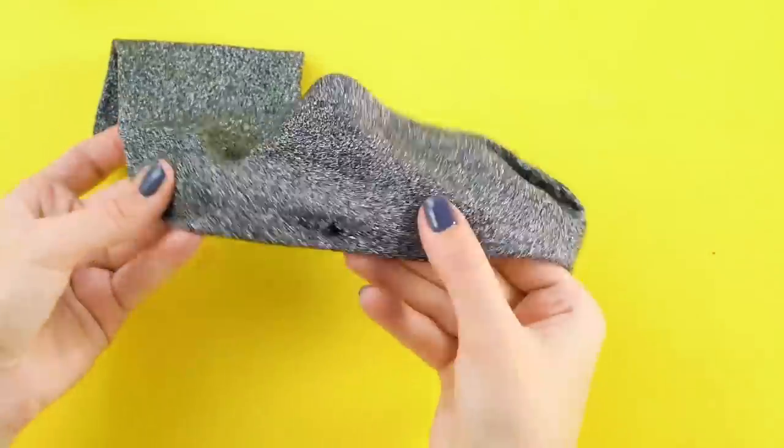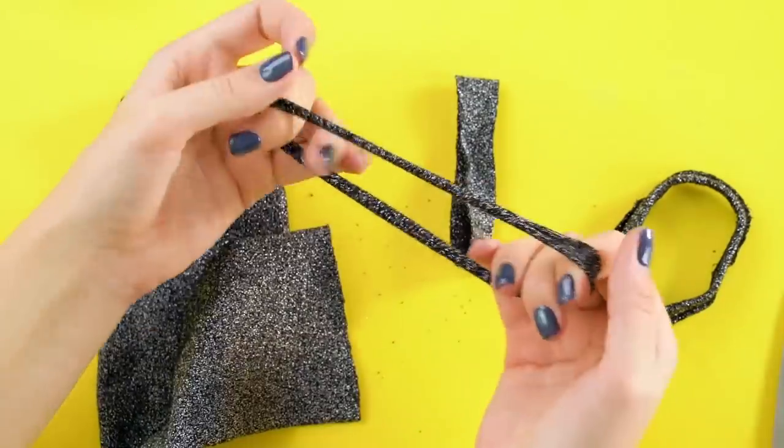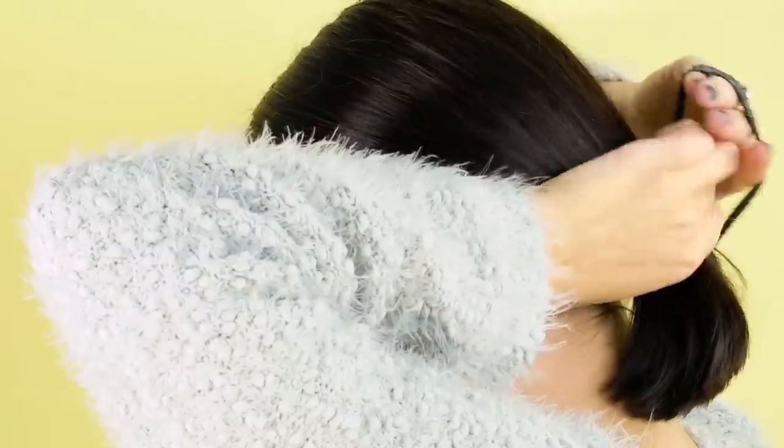Don't throw away that old sock! Let's repurpose it. Snip off a small strip from the top of the sock. See how stretchy it is? It's perfect for making hair ties.